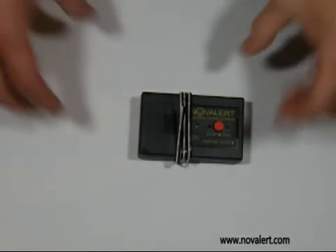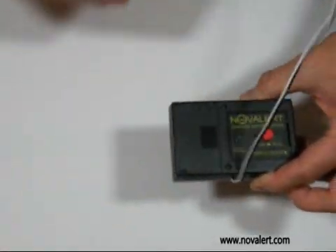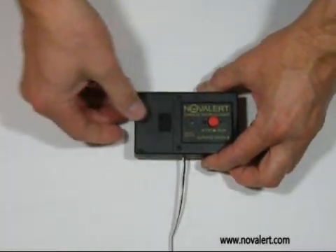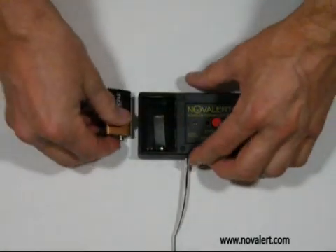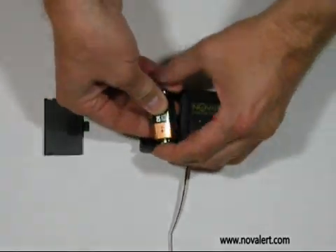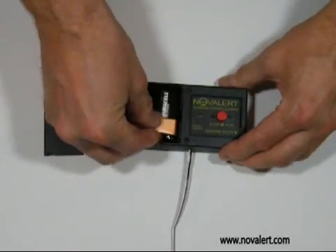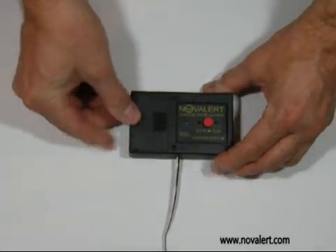Automatic garage door closer quick start: unwrap the control wire, open the battery door, and install a fresh 9-volt battery. Press the red button and check if the unit responds.